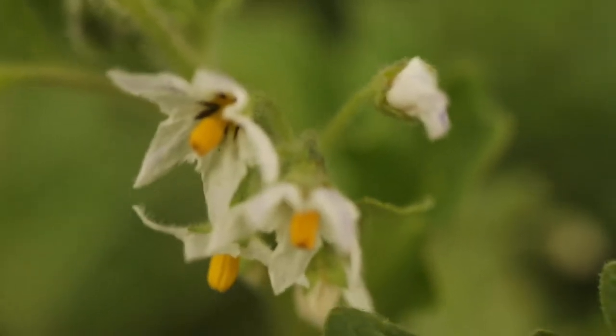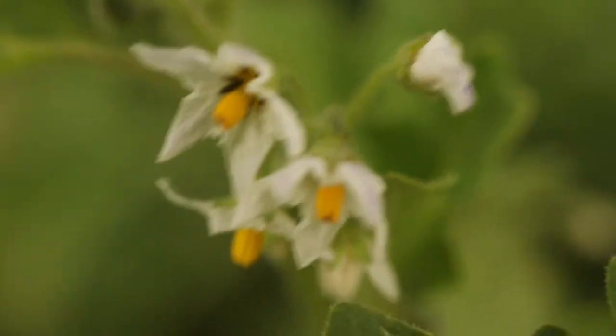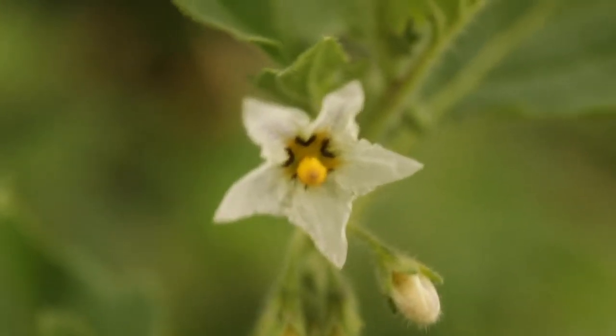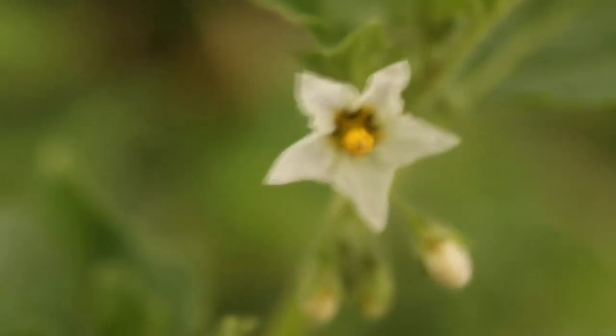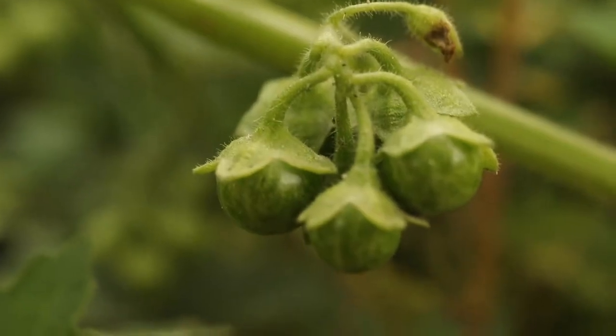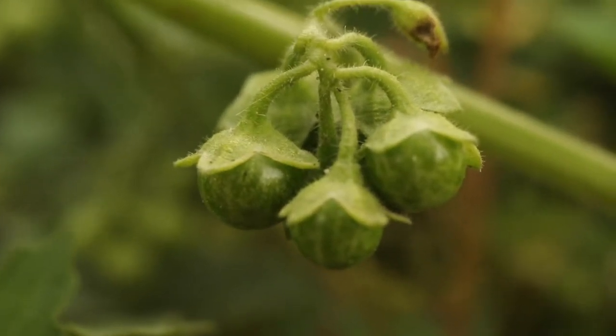The flowers appear in small clusters that grow from the leaf axils. The flowers have five white, fused petals and bright yellow anthers that are fused into a cone, which juts outward from the center. Once pollinated, they produce round, green fruits that are half enclosed by the calyxes.